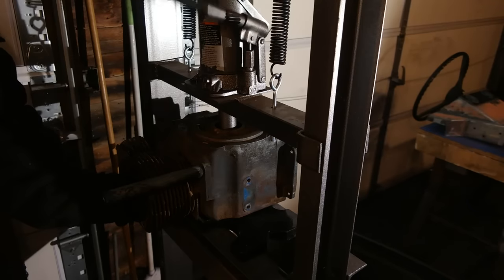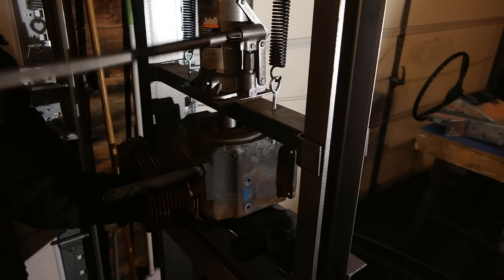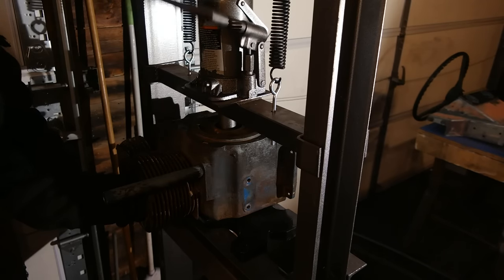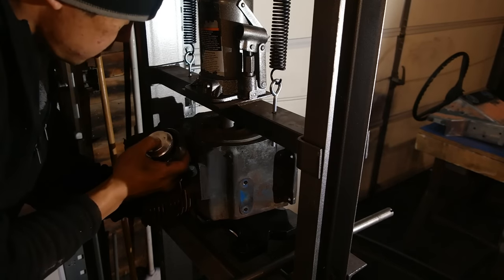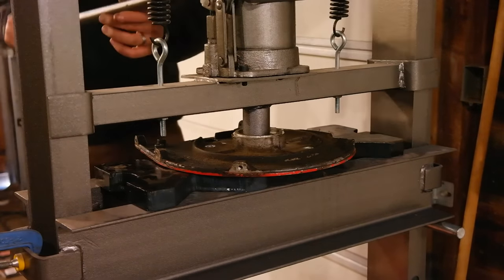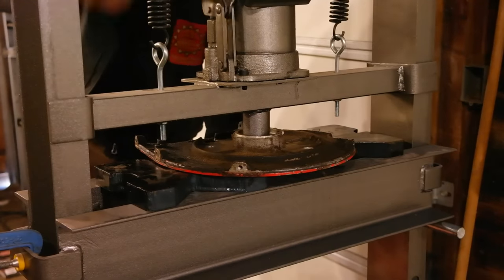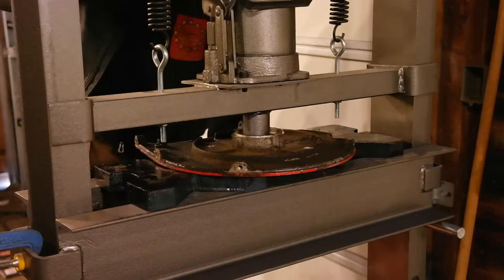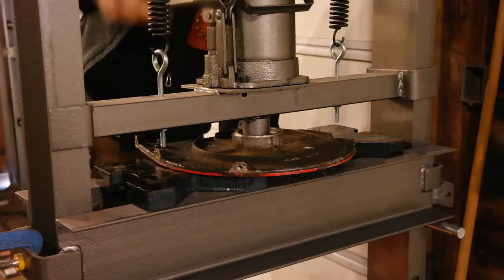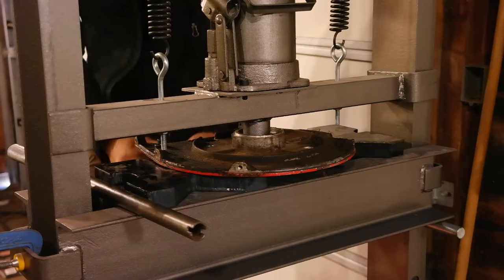Now with the oil seal out of the way, I can use my hydraulic press to press the bearing out of the crankcase. If you don't have a hydraulic press, you can just put the block on two two-by-four blocks and use a hammer to knock it out that way. But a hydraulic press is a lot easier and more effective. The same goes for the bearing on the flywheel side of the engine — here I'm using the same press to press that bearing out of the bearing plate. Sometimes the bearing is stuck on the crankshaft, and if that's the case you have to use a bearing puller or separator around the crankshaft, then use either a gear puller setup or a hydraulic press.